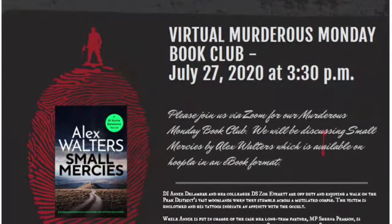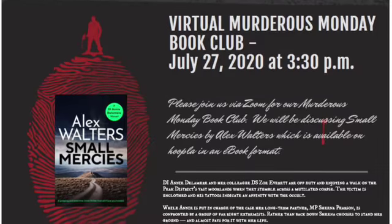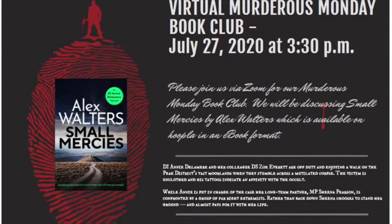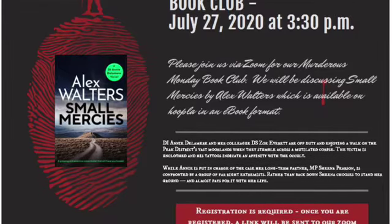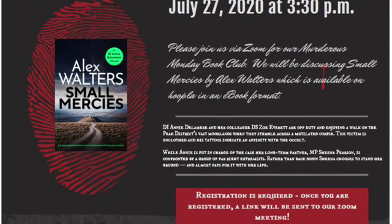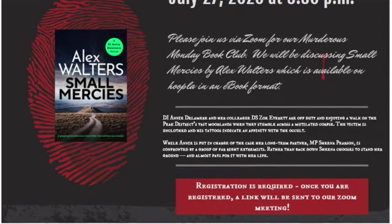We have our Murderous Monday Book Club on July 27th. We'll be discussing Small Mercies by Alex Walters. This is about a detective who is off duty and enjoying a walk in England when she stumbles upon a mutilated corpse along with a friend who is on the walk with her. The victim has some tattoos that indicate an affinity with the occult. That is our choice for July's Book Club.